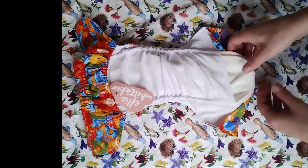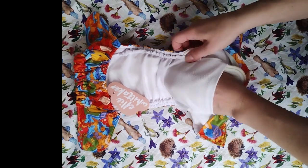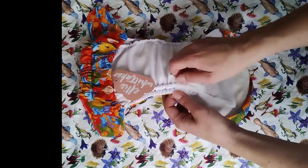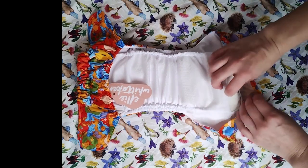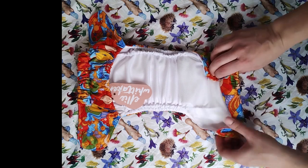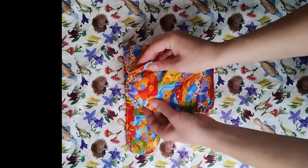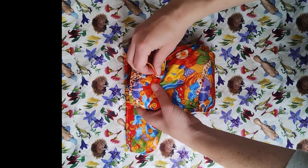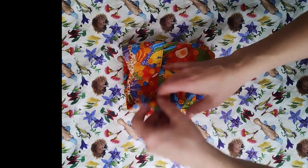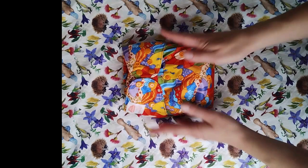You can see this is a beautiful Ellie Whittaker print. And there you have it — double gussets, front flap — which will fit a lot nicer once the inserts are washed. And there you go.